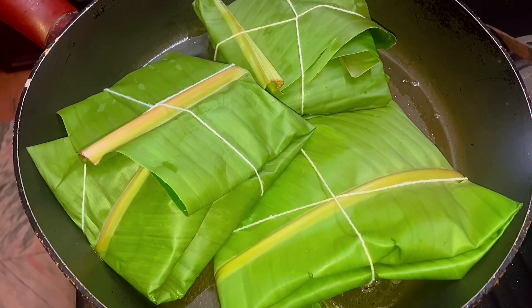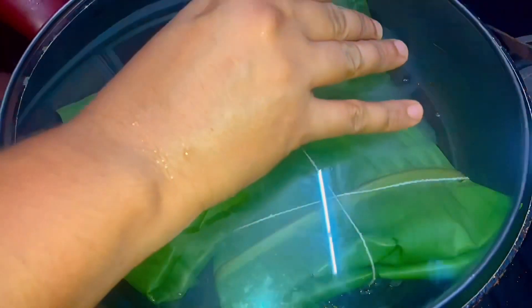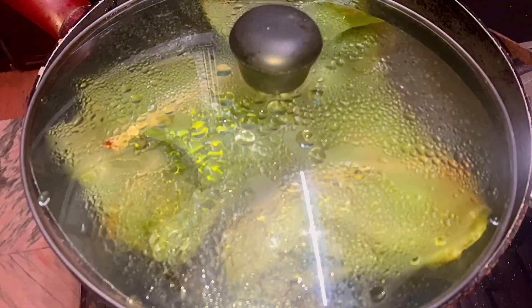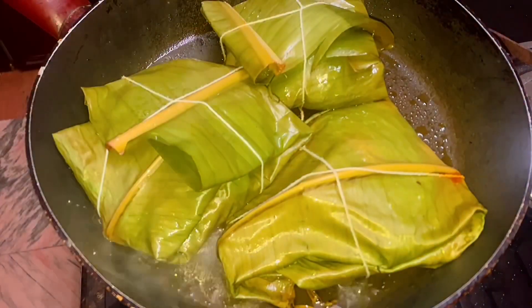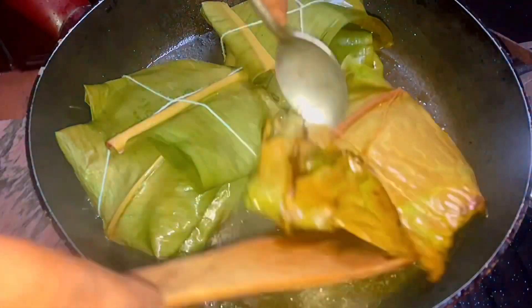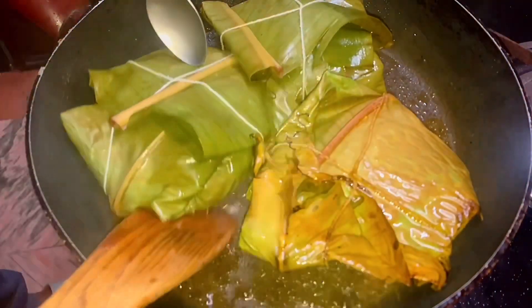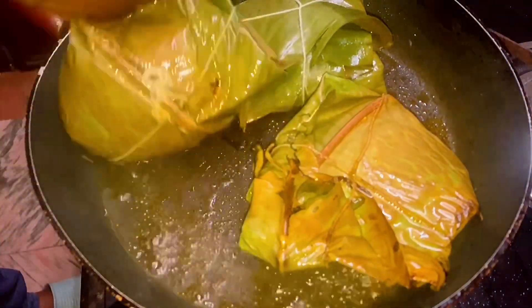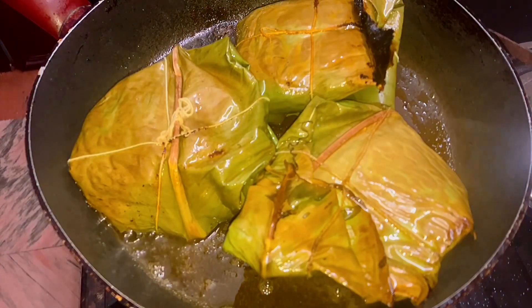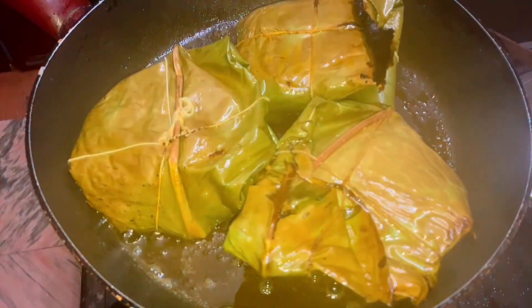I will put the pan in for 2-3 minutes. I will take a cover from the top and take a coat of the color. I will cut the top and take a coat of the color.